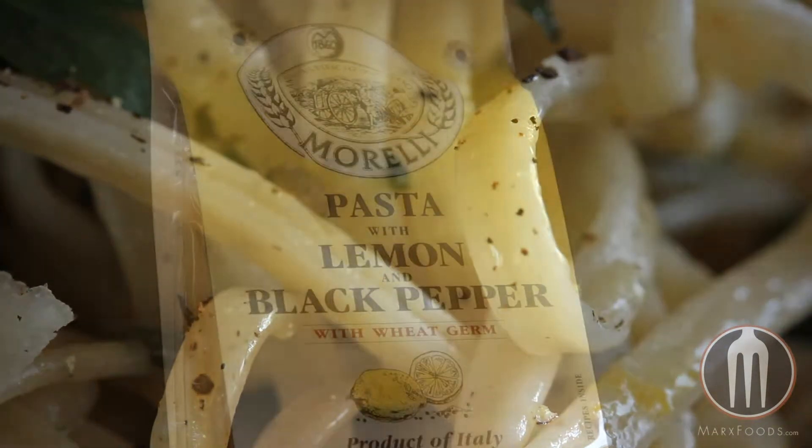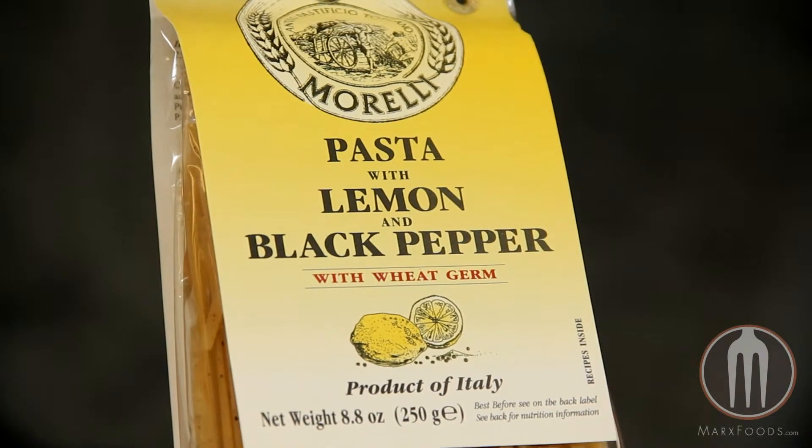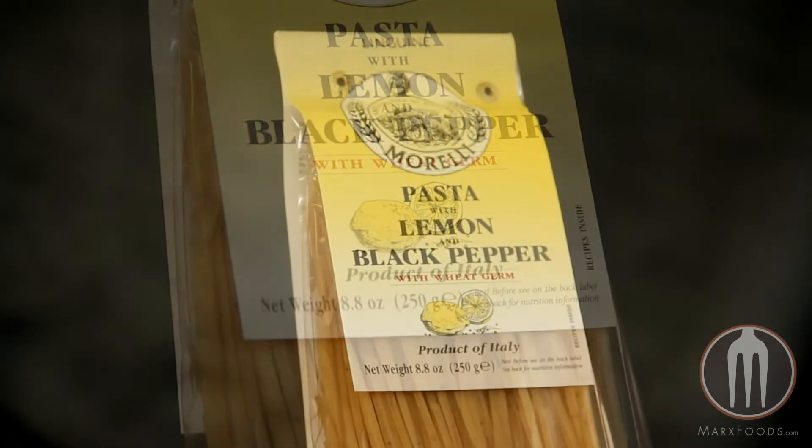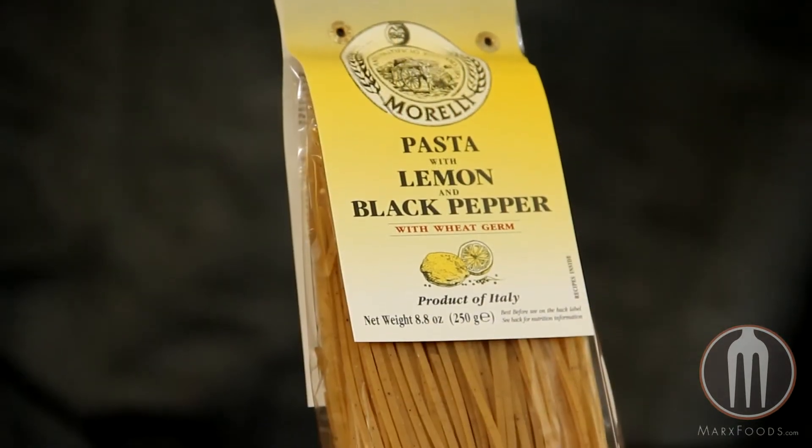This pasta is made by the Morelli family in Italy and they have over 150 years of experience. The pasta comes in 8.8 ounce bags and you'll get roughly two to three servings per bag.